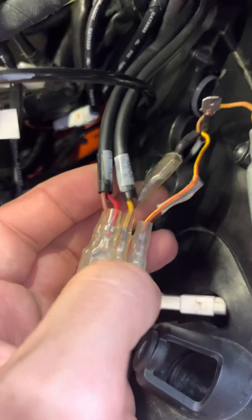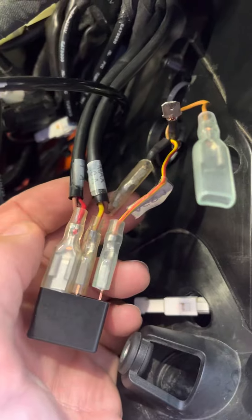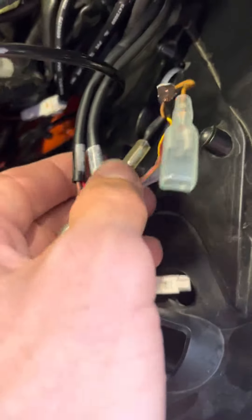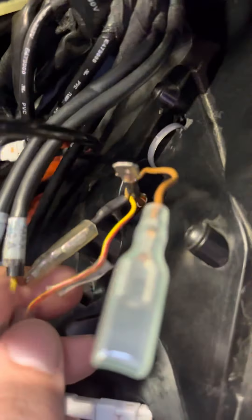ACC1 is constant on at 10 amps, but if you don't disconnect or turn off your power source you're going to continue to drain your battery. So the solution is pretty easy.